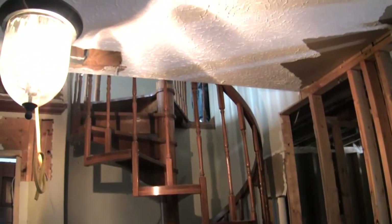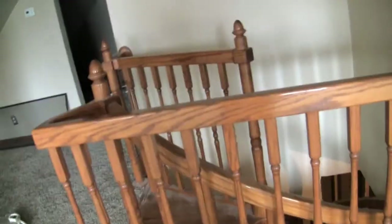We plan on taking the spiral stairwell out and putting in a standard straight staircase. This is going to be the last time going up the spiral — it was kind of a cool staircase, but just not functional.